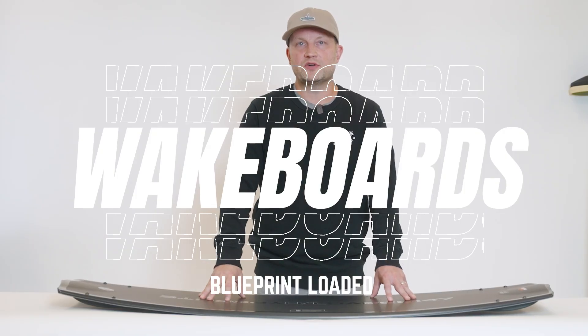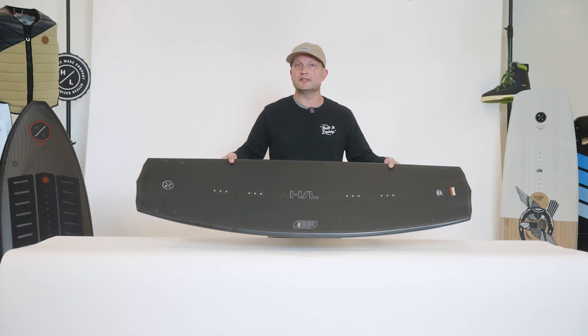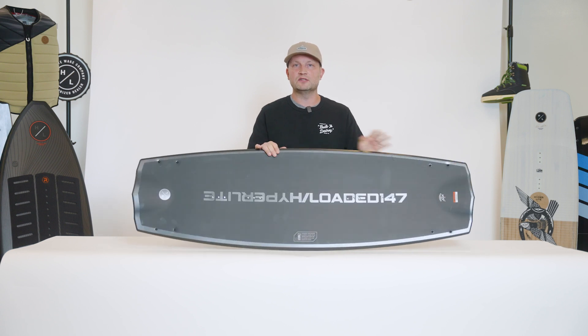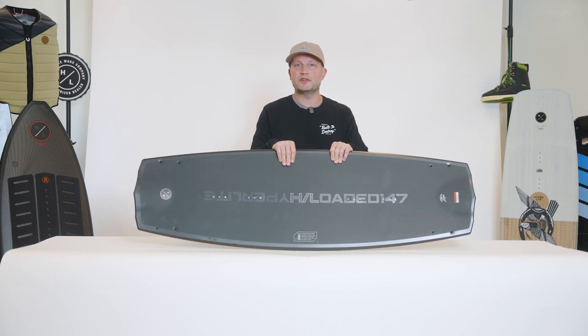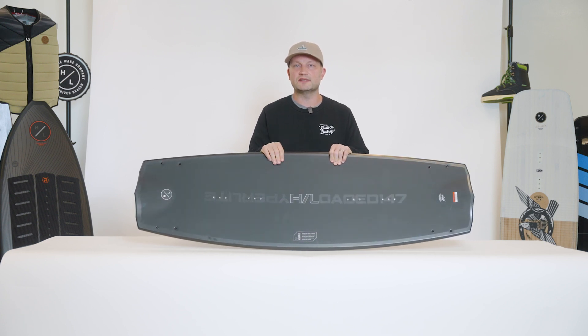The Blueprint Loaded Series by Trevor Maurer. The Loaded Series is our most advanced construction we offer to date. It features a full 3k carbon top and base with our proprietary loaded core at the center of the board.